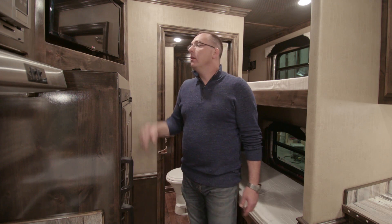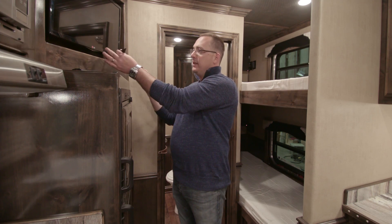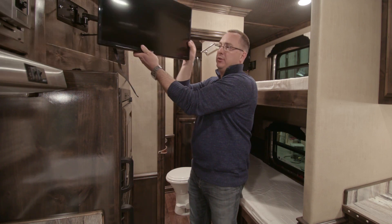Most of our TVs come mounted on a swing arm. This swing arm has a built-in travel lock — that's what this strap is for. You grab that strap and pull down on it, and it unlocks your TV from the wall, allowing you to swing it out.